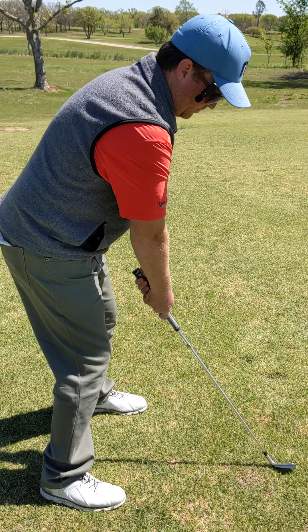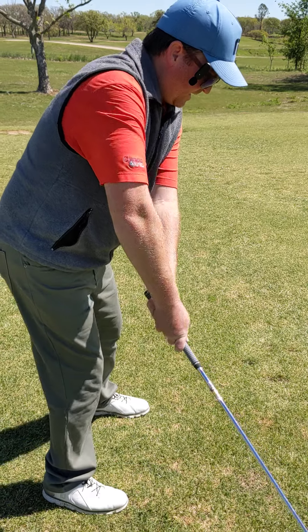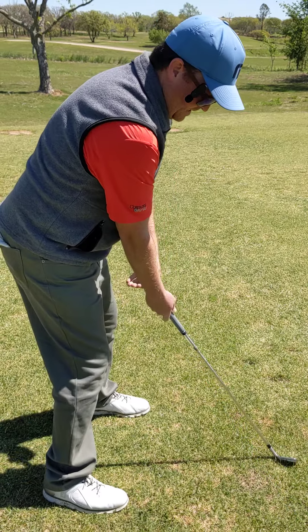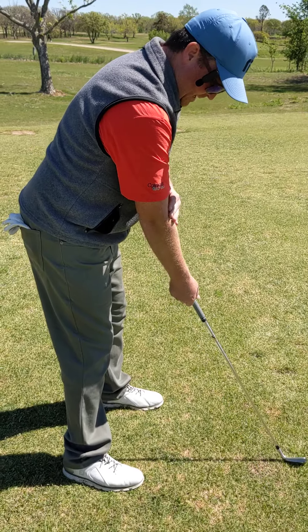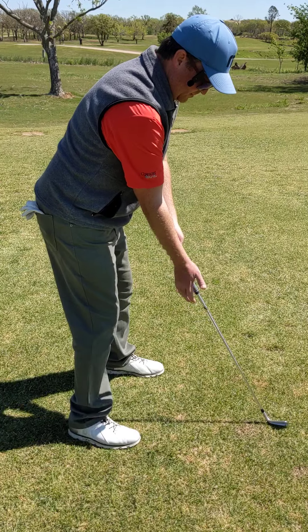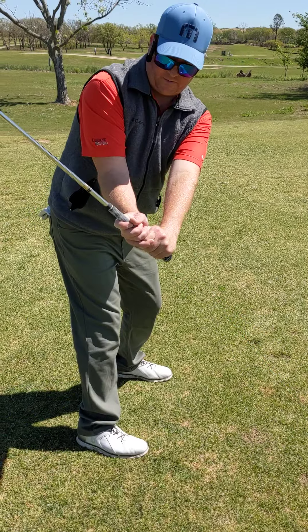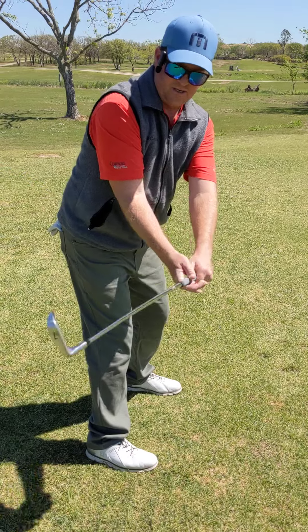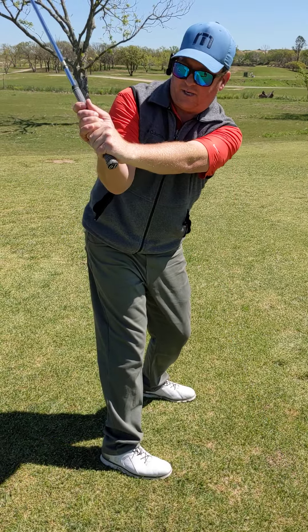This would be what not to do — sometimes what a lot of people do — and it gets you disconnected so you can never really get the club on the proper swing plane. Again, I turn my right elbow to face my body, turn my hand back over, and as I swing, the purpose of that is it folds and this right elbow works around me, getting that club right on a good plane.